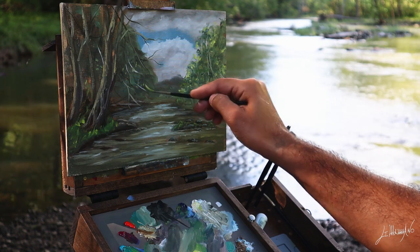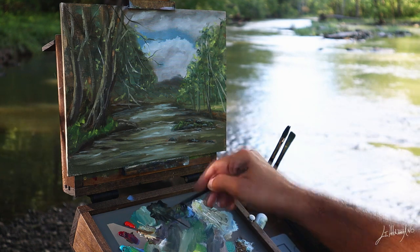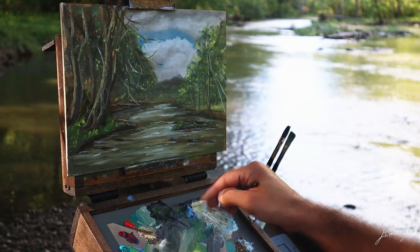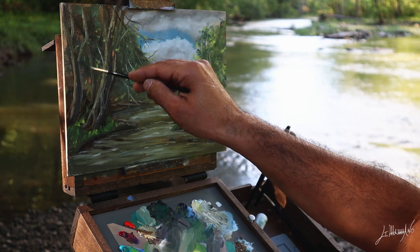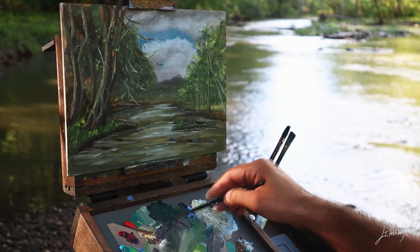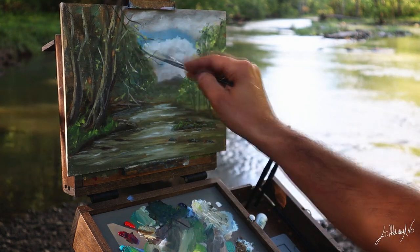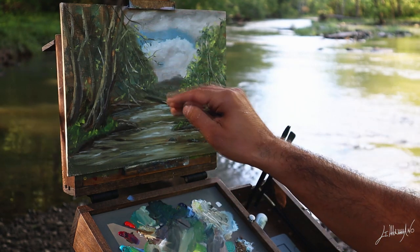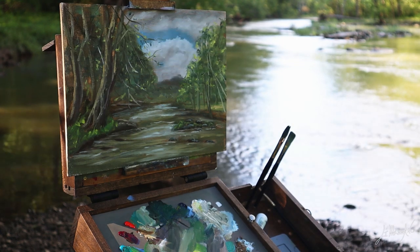I love plein air. Just go into nature and paint. For some people it's meditation or yoga — that's my meditation. I feel so good after a painting. You just gotta go there and try and try and try — the more paintings you do, the better you get. I remember my first plein air — it was like, oh my god, what is this? Because it's very different from when you paint in your studio.